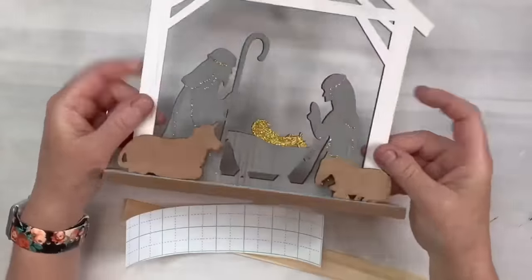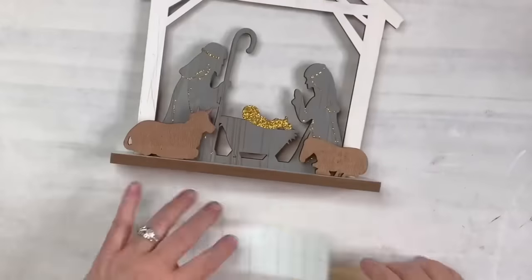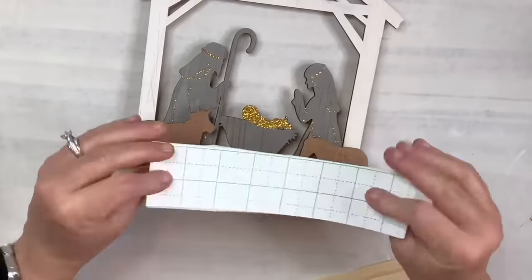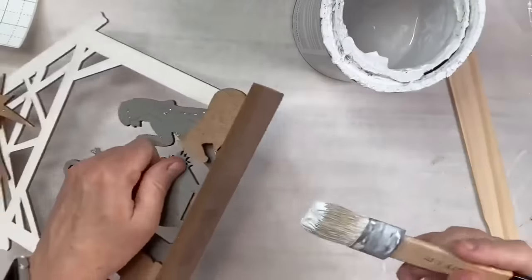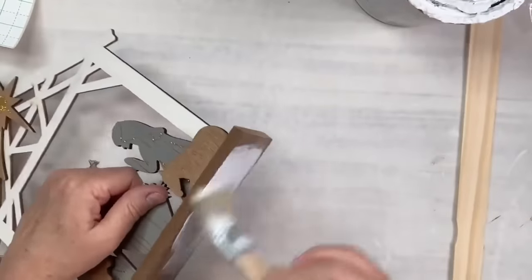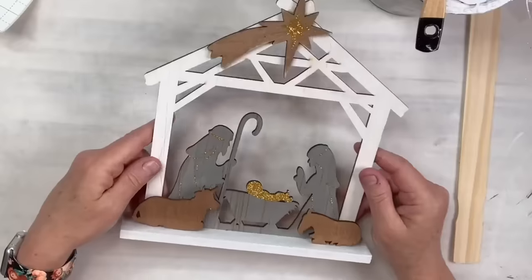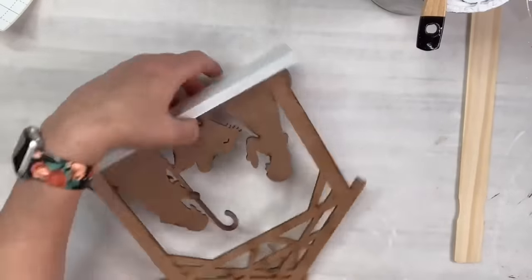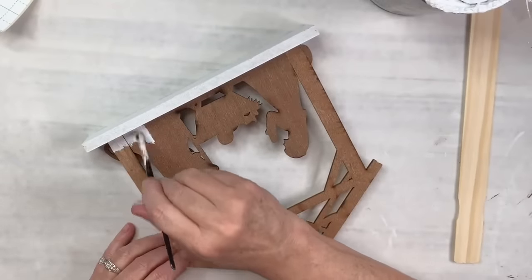I love when a project is really beautiful and easy. I got this really sweet nativity stand from Dollar General for three dollars, and then I've just got that painter stir stick and something I printed out from my Cricut. I'm going to use my Rust-Oleum white linen chalk paint and I'm going to paint the base where it isn't already white. Then I decided I'm going to paint the whole back white as well, just to give it a more finished look.